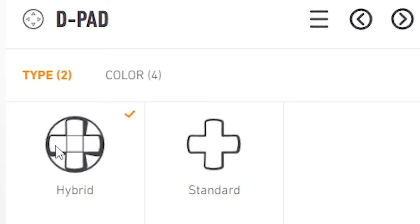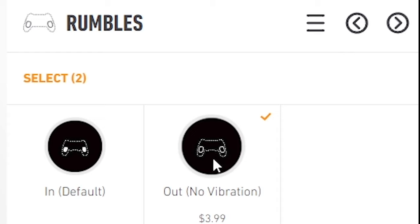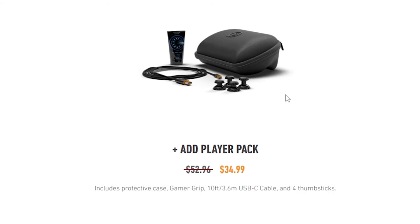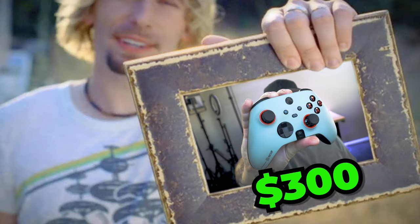There are two different D-pads — standard and hybrid. I went with the hybrid. You have different bumper colors, trigger colors, and you can get rumbles in or out. It's only a $3 hardware option, which I thought was very reasonable. As I play FPS games, I went without rumbles. I did go for this $35 add-on pack, which gave me the hard shell carrying case, four additional joysticks, an extra USB-C cable — the controller already comes with one — and some liquid chalk gamer grip I'm probably never going to use. That's why it cost me $300.